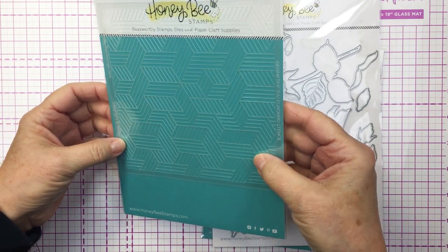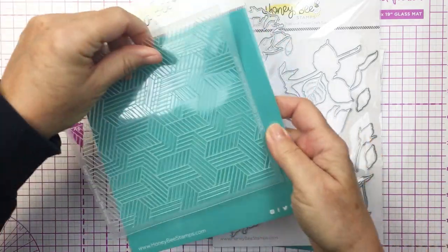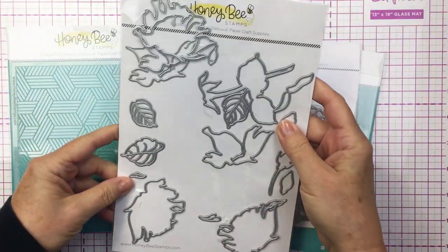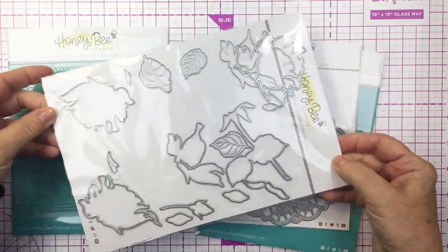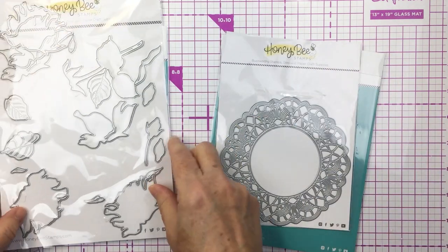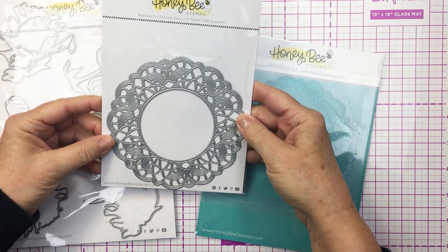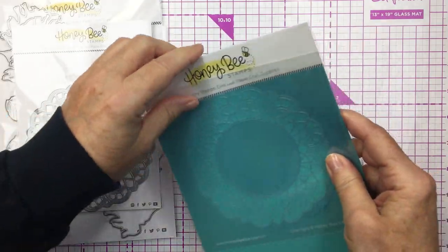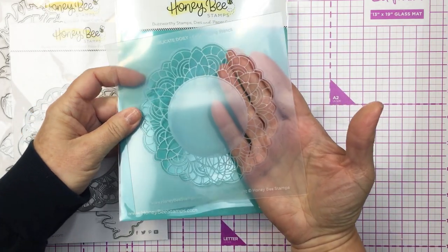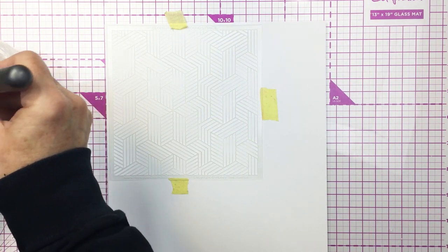This is the geometric background stencil. I'm going to be using that for some detail behind that beautiful rose on my card. This just creates some really fun texture. This is the Lovely Layers Rose die set — a standalone die set that creates that gorgeous beautiful rose. This is the delicate doily die that creates the outline and the embossed impression of that doily, and then this is a coordinating stencil so that you can create some really beautiful ink blending on that doily.